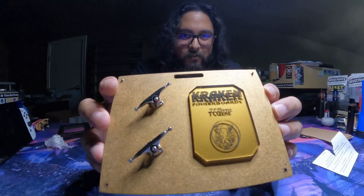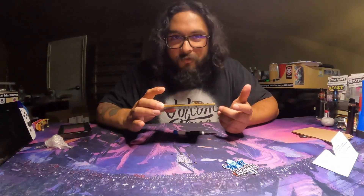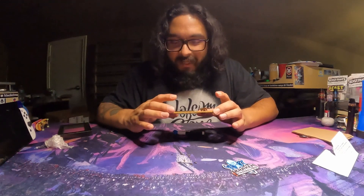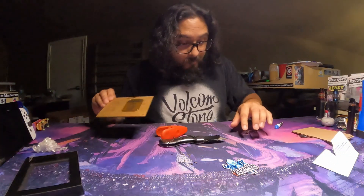I think it looks really cool. I told them to put my YouTube channel name right there, so it's this really cool little plaque that says Kraken Fingerboards. He asked what I wanted engraved, and I put TC Gene. It does have the little Kraken logo — I think that is a really, really nice touch.